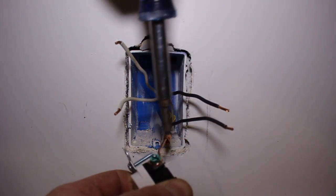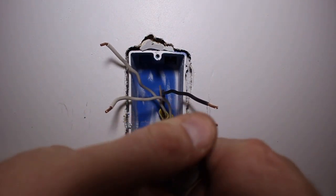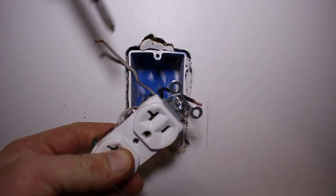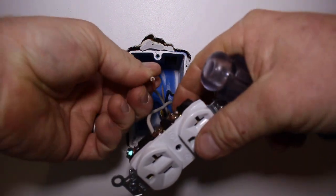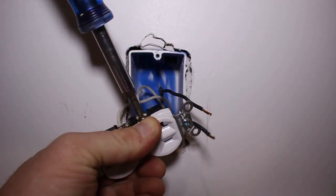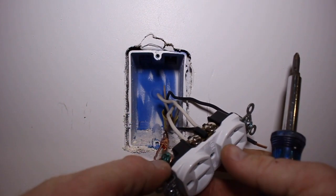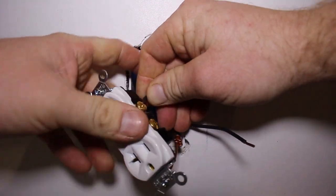Turn it in the direction that the screw is spinning so that it tightens the wire down onto the receptacle instead of spinning it off. Next, I'm going to do the neutrals. The white wires are the neutrals and the black wires are the hot. Hot is actually what carries the current. This style receptacle I just have to insert into the hole and turn the screw down and it clamps it. Some styles are a lot like the ground screw where you actually have to spin it — I recommend undoing these; they're a little bit easier and I feel like they get a better bite on it too.